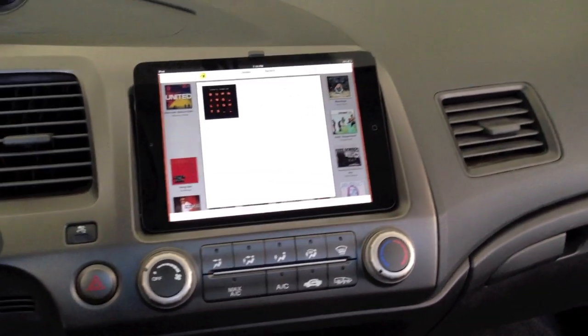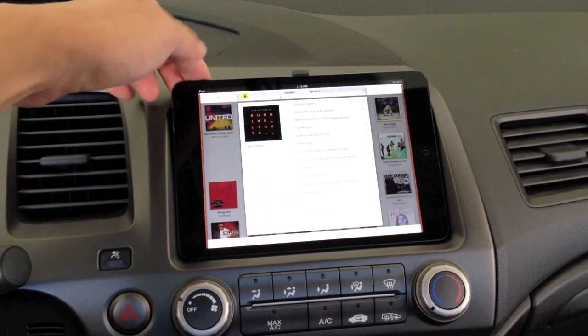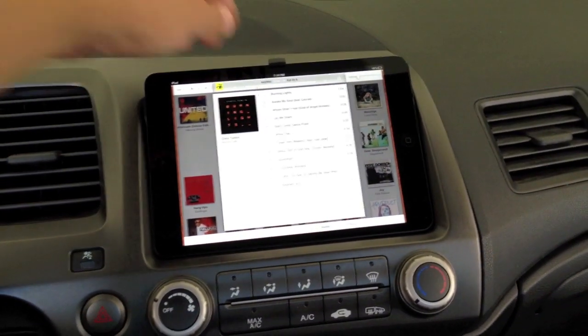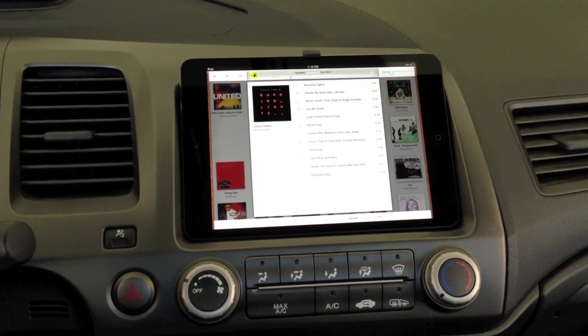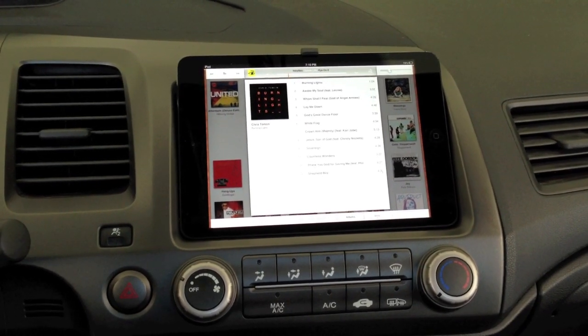It's installed. It fits really nicely, it's nice and snug — it's not going to move anywhere. It doesn't even budge. If you guys have any questions, leave it in the comments and I'd be glad to help.